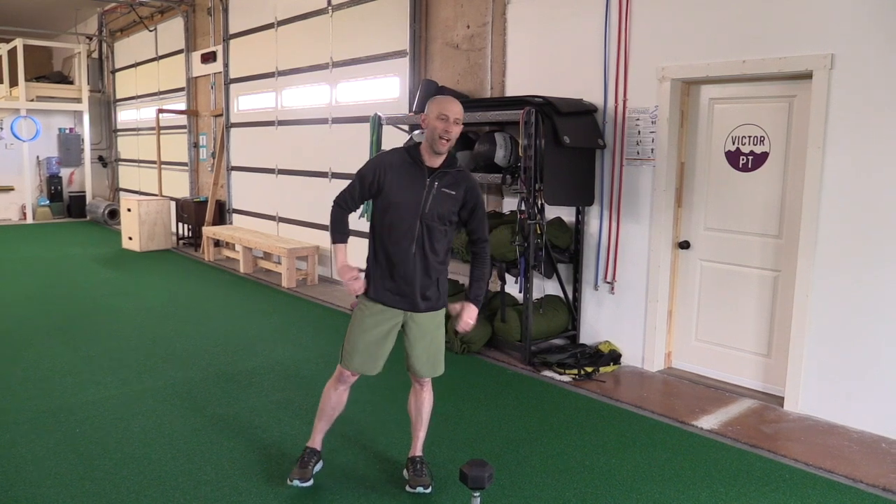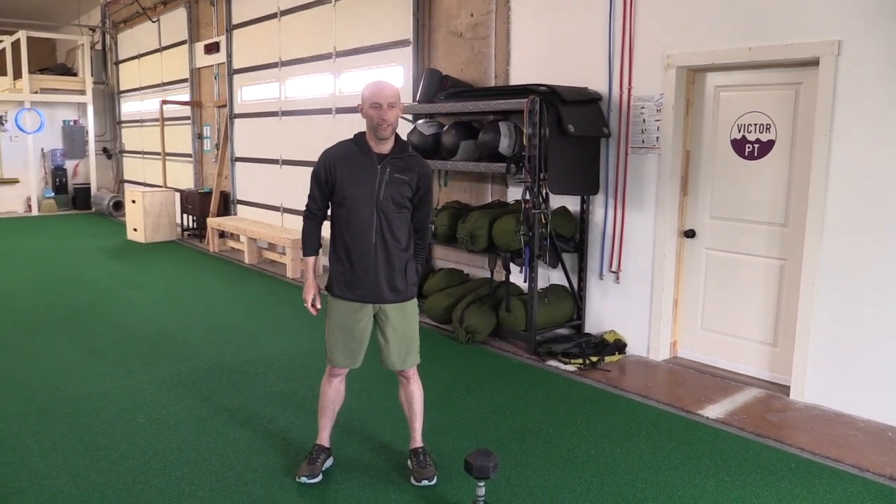Hi everybody, this is Jeff Archibald from Right Training. I'm here at the Victor Gym to take you through day five of our summer training session.